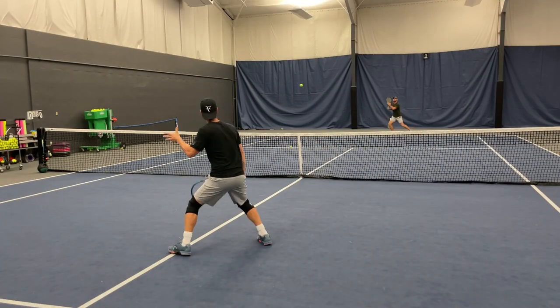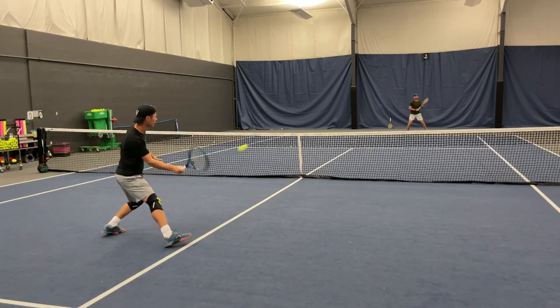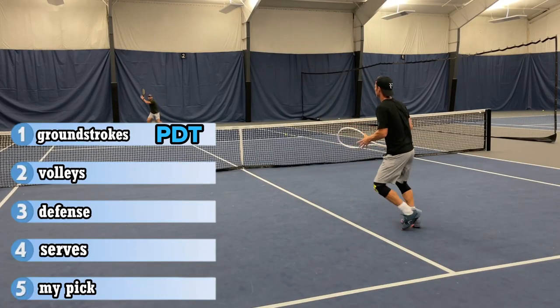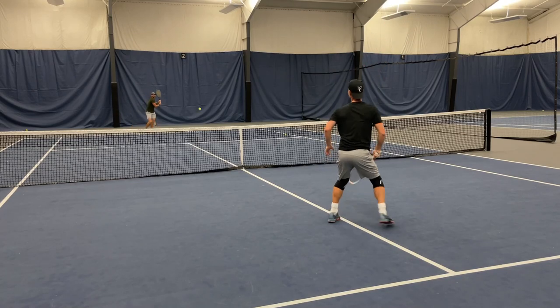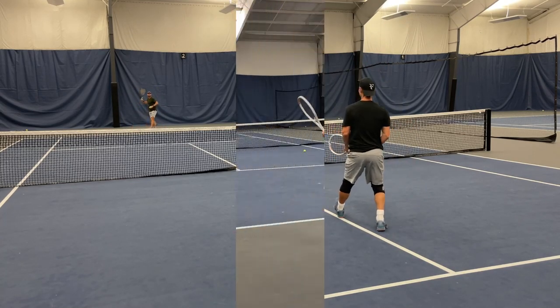In regards to volleys and net game, both rackets felt good. The Pure Drive is solid, but you can't really go for too much in the range department. I would probably pick the ISO when it comes to volleys, simply because it's easier to control heavy pace coming at you with the smaller head and the thinner frame.